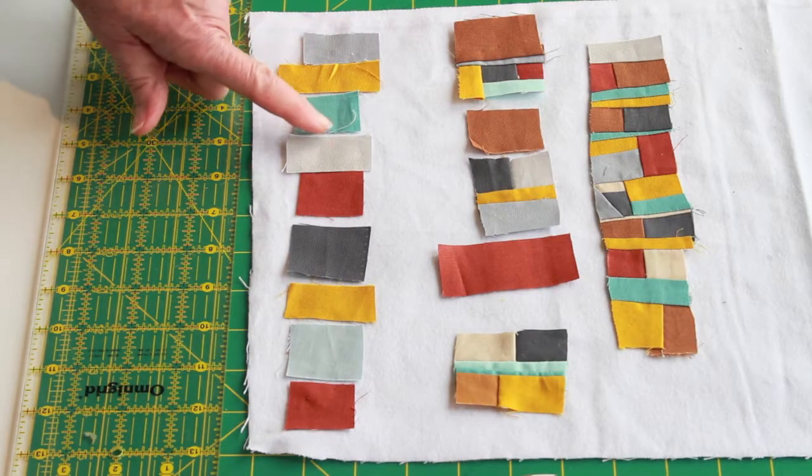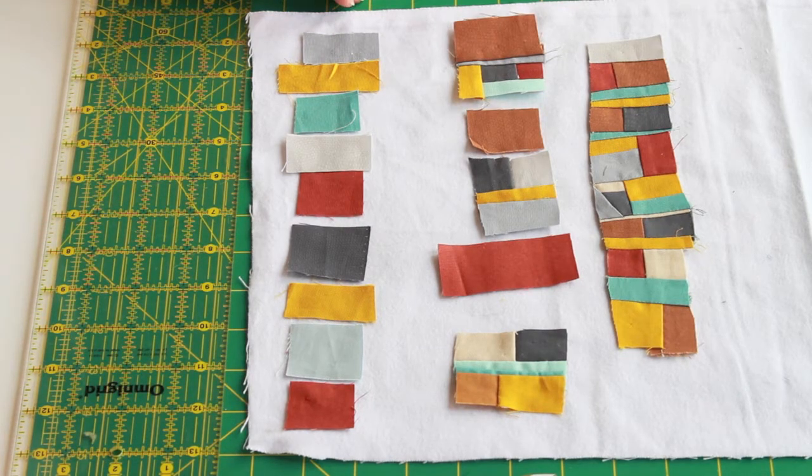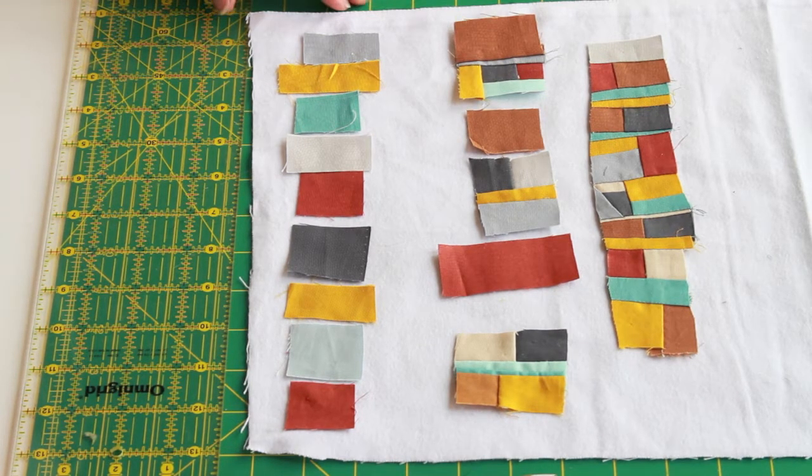Hi, I'm Jean Wells and welcome to my studio today. Normally these little pieces you see — I would have tossed them in the garbage in the old days, but I found that these smaller pieces stitched together create little jewels of interest in your work.